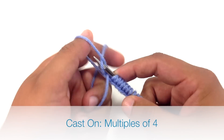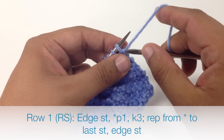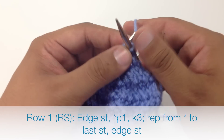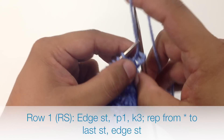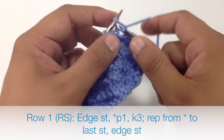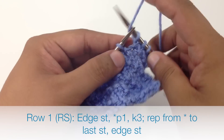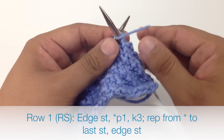To begin this stitch, you must cast on in multiples of 4. Row 1: we are going to begin our repeat by purling 1, then we are going to finish our repeat by knitting 3. We are going to continue purling 1 and knitting 3 until the end of the row.